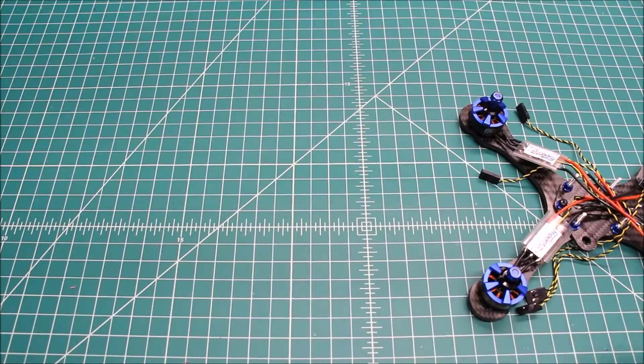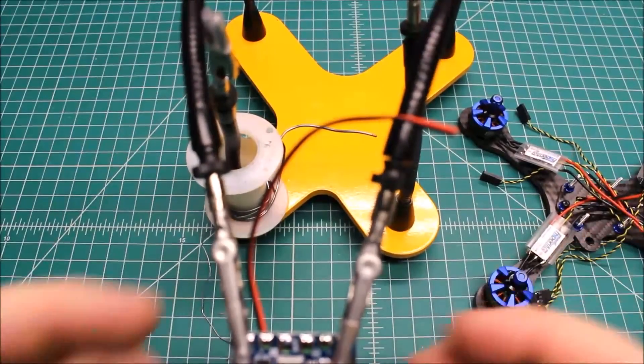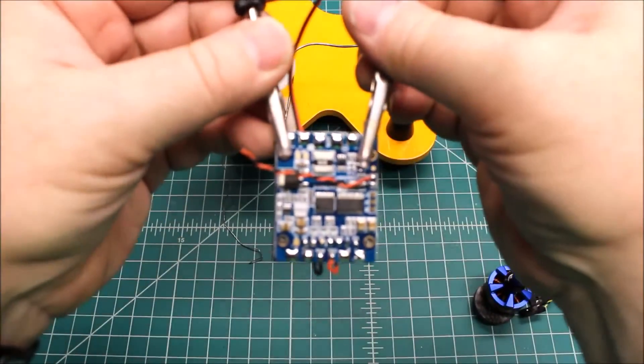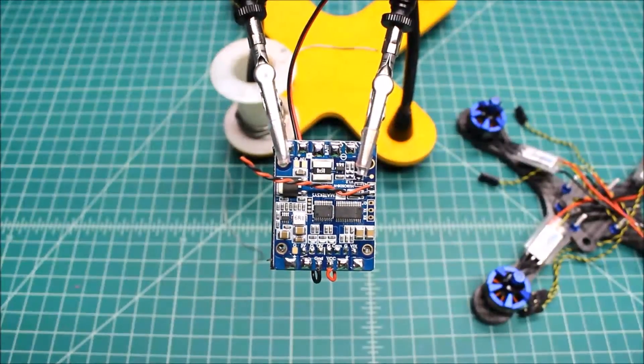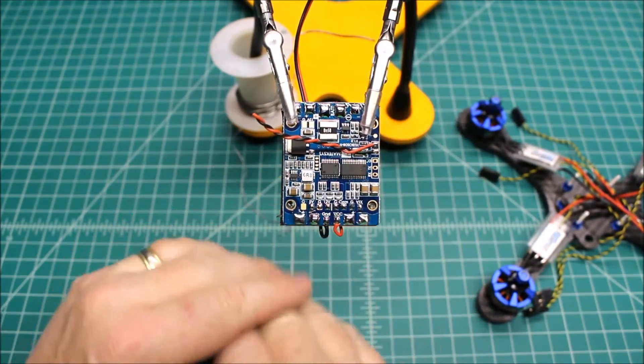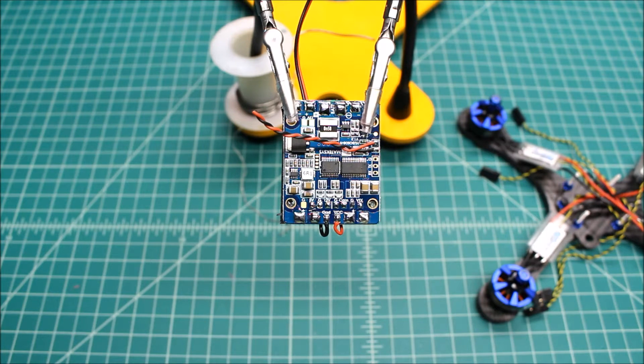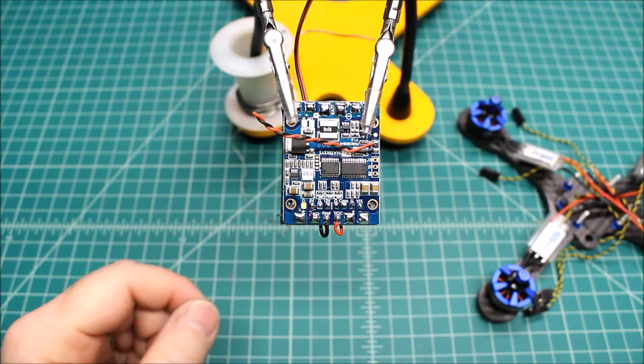This is build number two for the Hyper Light series, and this customer requested the hub OSD. If you go to Surge's site you can click down and choose if you want a hub OSD — it adds a little bit of cost but it's not a lot, and it really does make it nice.